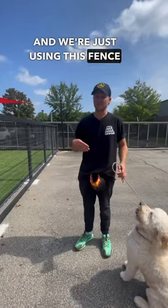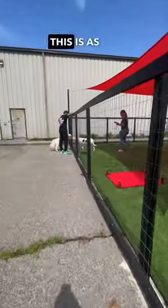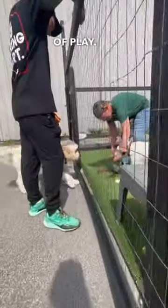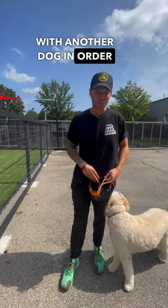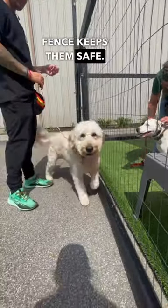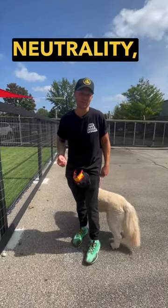We're just using this fence for neutrality. When you have dogs be social, this is as beneficial as possible for most dogs outside of play. Your dog doesn't have to play with another dog in order to be friendly or neutral or social at all. Having this fence keeps them safe, makes them feel safe, and you're just working back and forth to introduce each other to neutrality.